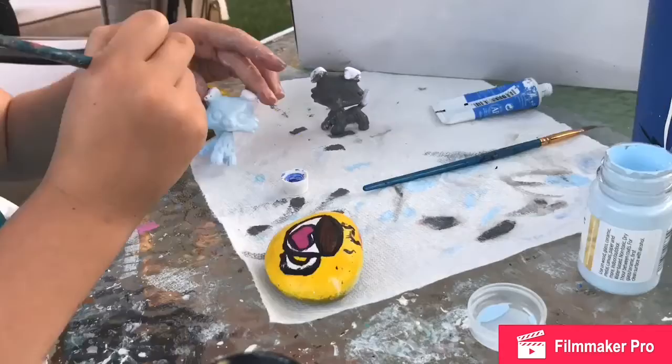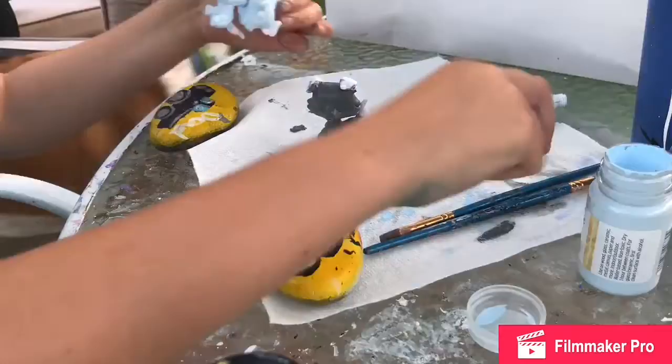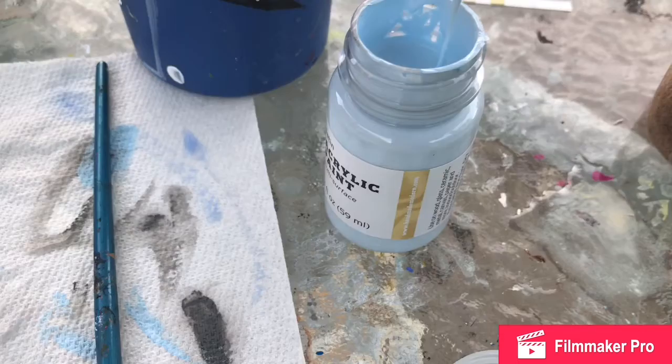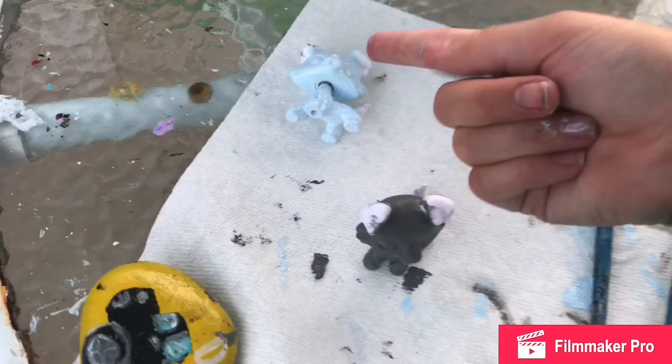In a little bit I'll be explaining everything about this paint and how sticky it was. I had to be really careful holding it — it was like sticky. This paint is literally sticky. Do you see that? It's so weird, it just sticks. It sticks to paper towels and everything, but it does dry fast.